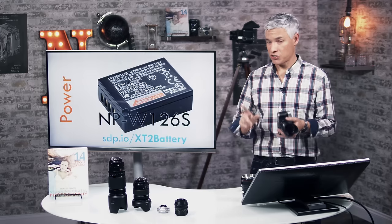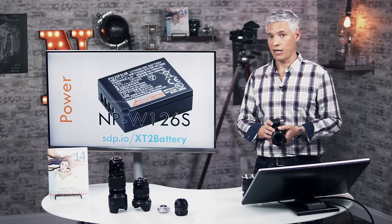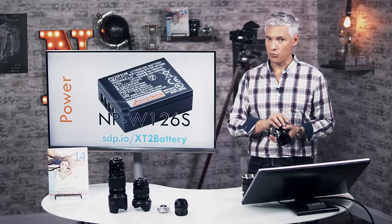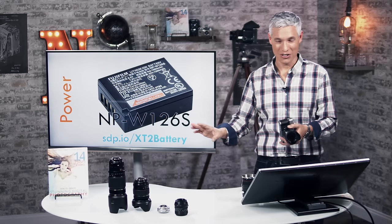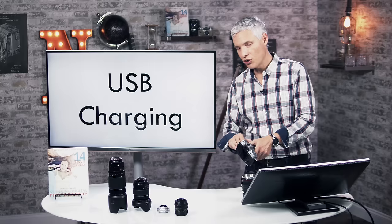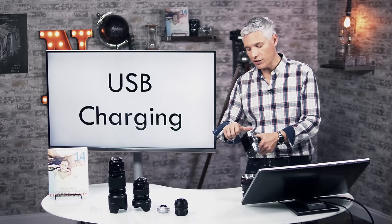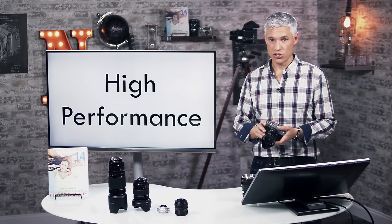This camera will burn through batteries. If you're out traveling or on vacation, you'll probably run out before the end of the day, so I'd suggest picking up at least one extra battery — sdp.io/xt2battery. The XT-2 and XT-20 use the same battery. Something that really helps is that this camera supports USB charging, just like your phone. Flip the little door on the left side, and you'll see a micro USB port. You can hook up a USB battery charger or car charger; it may take a little longer than a wall charger, but it's very convenient when traveling.